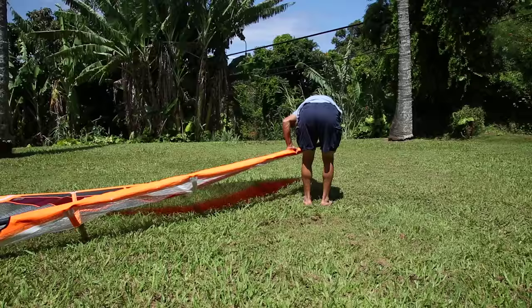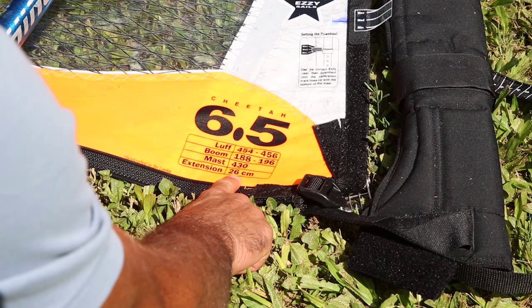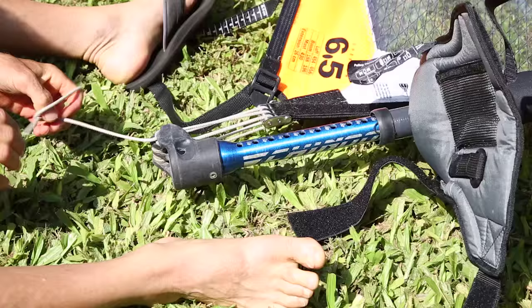You always want to go up to the top and make sure that the mast is seated into the head cap. To set your extension, look on the sail and it will tell you how much extension you need. There's also a ruler on the tack strap so you can check to make sure that your extension is the correct length.